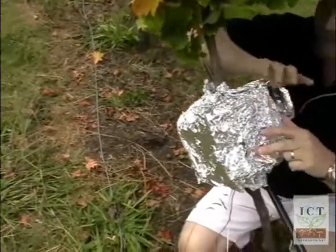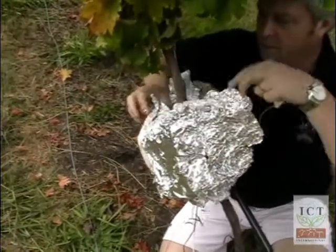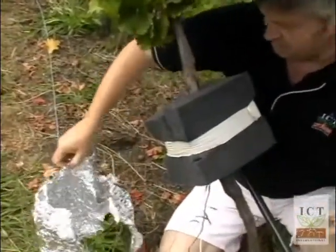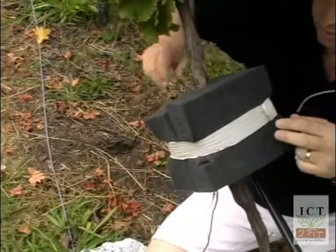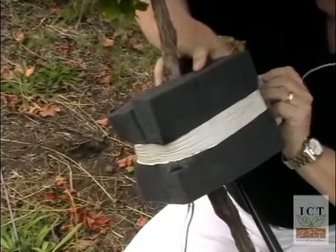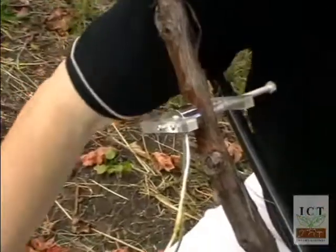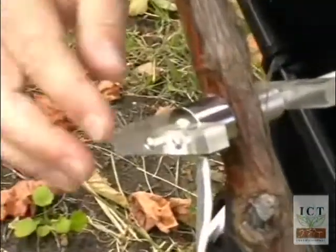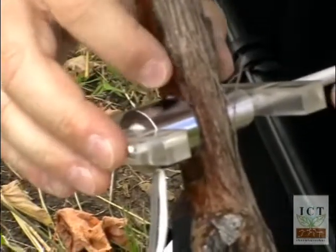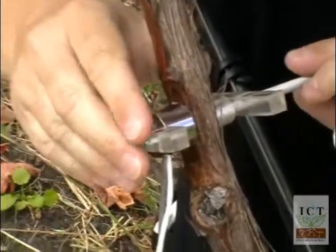Here's an installation on a grapevine. Being really elaborate with the initial installation can cause you grief when you try to take it off, so it's a very simple installation here. We have a reflective layer and then foam insulation, and here's the psychrometer attached to the exposed sapwood.